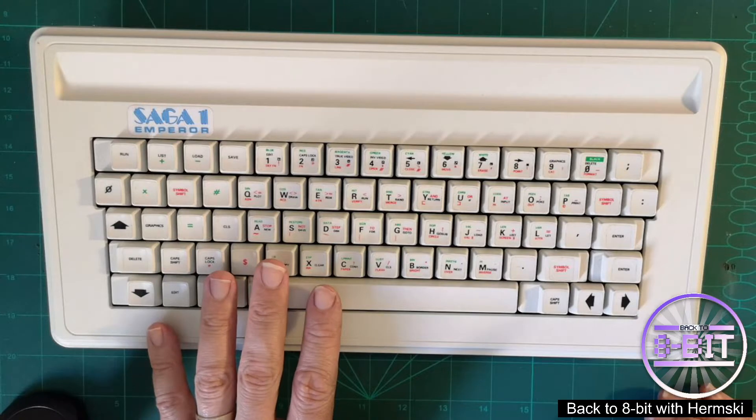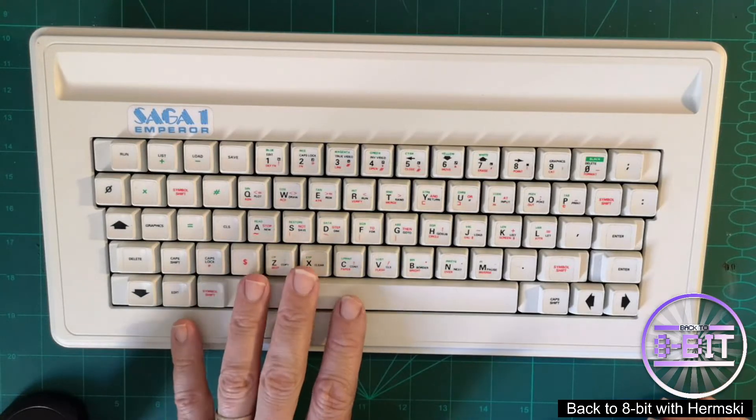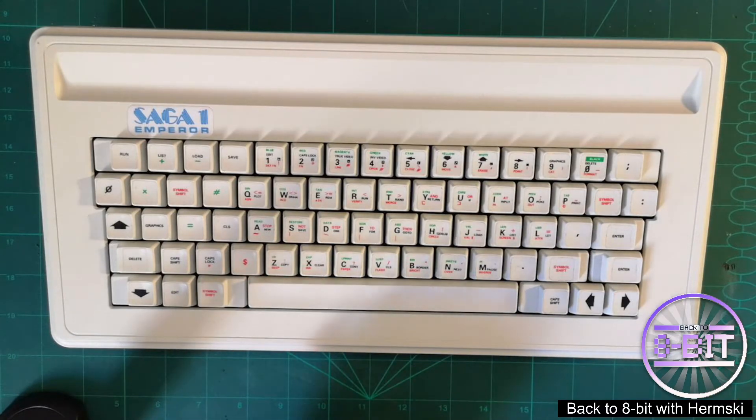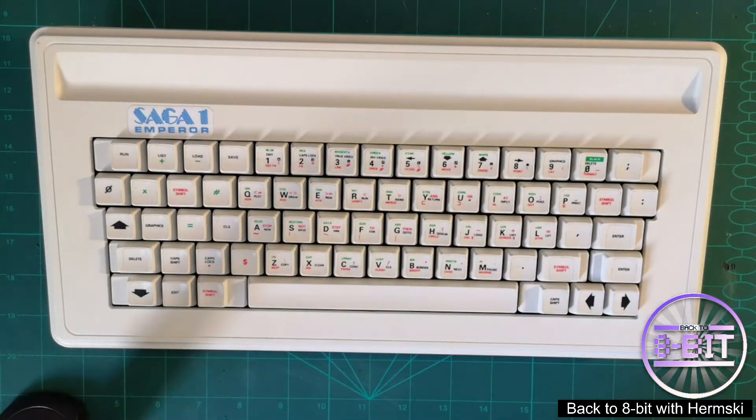Other computers on the market, like the Commodore 64, the Amstrad CPC, the MSX, and the BBC Micro, all had a really nice typewriter-style keyboard feel. So they needed something to quench the thirst of these ZX Spectrum owners.